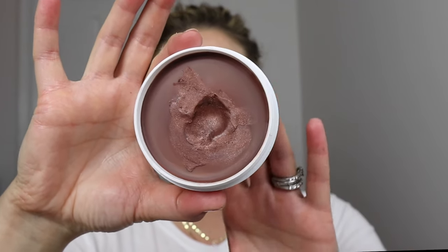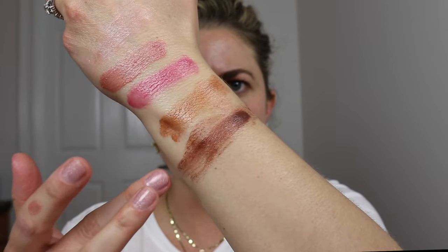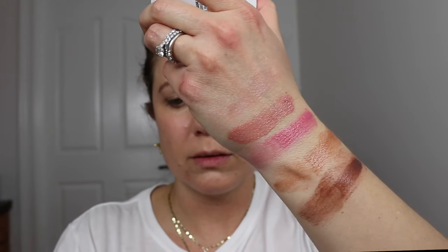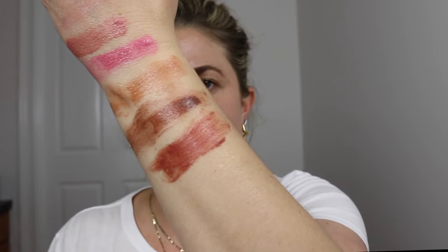This one is called Sun Kissed. Sun Kissed is deep but it has more brown in it than not. It does have a little bit of very faint gold shimmer reflect if you look close. I'm looking at myself so you can see how much deeper this one is. I'm going to try to blend some out so you can see how they blend. And then we have Tawny — one of my most favorite shades.